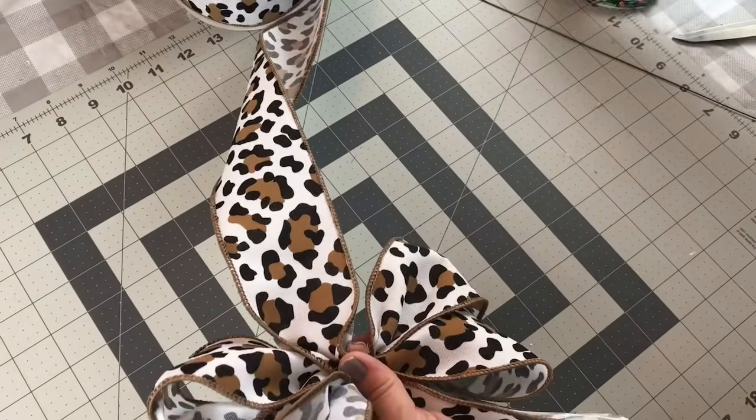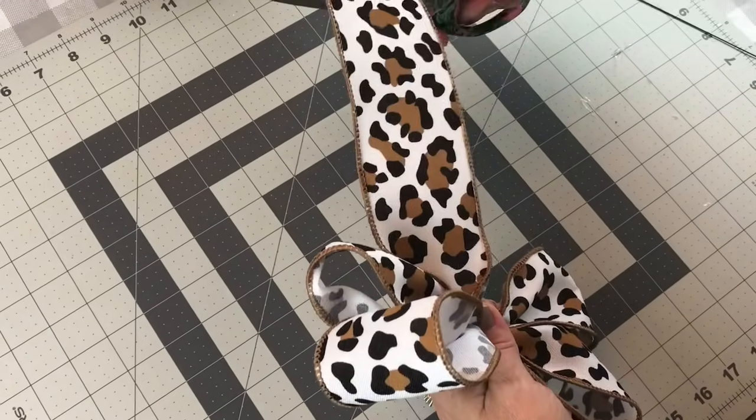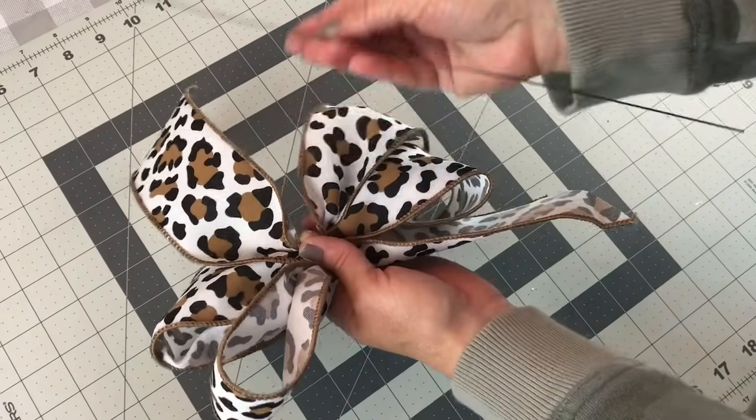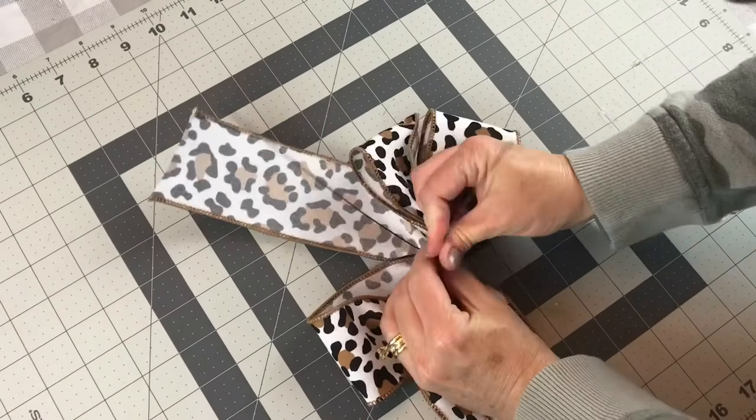Ribbon with wire makes the prettiest bows because the loops will stand up, and if you're going to splurge on something I would recommend splurging on ribbon because good quality ribbon is easier to work with and it makes the prettiest bows.